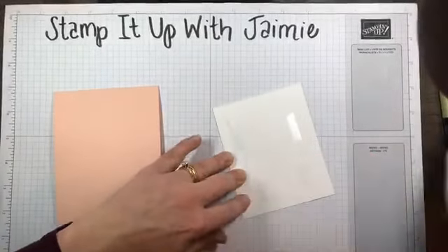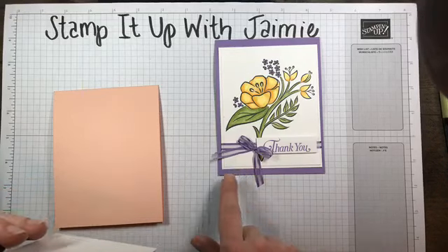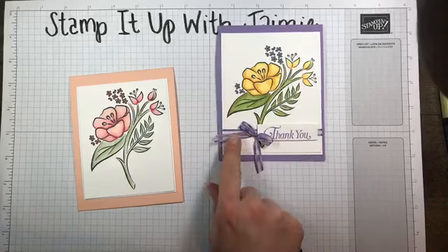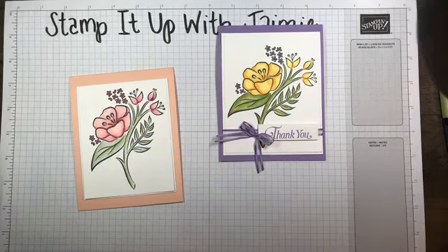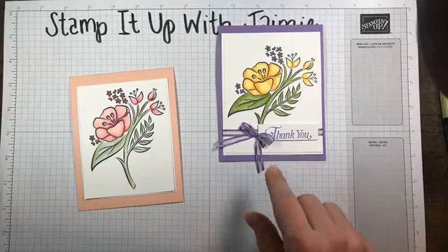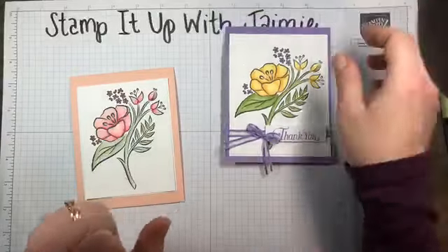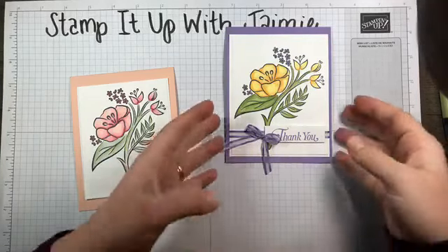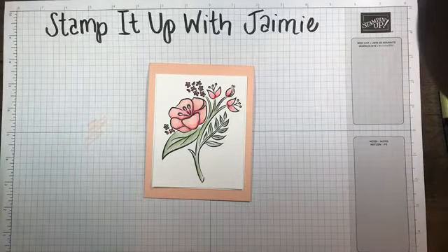I'm going to put that on the front. Now, if you notice, this card uses the Celebration Organdy ribbon. It's back in stock while supplies last. If you've had your eye on this ribbon and wanted to get it during the Celebration promotion — it had been backordered and unavailable for quite a few weeks — well, it's back. It comes in five colors, and it still is while supplies last, so I have a feeling it's not going to be around too much longer. If you want this ribbon, make sure you place your order and grab it during Celebration. It comes in Daffodil Delight, Highland Heather, Balmy Blue, Lemon Lime Twist, and Grapefruit Grove — a five-pack of free ribbon!